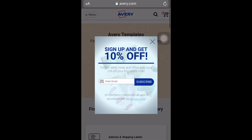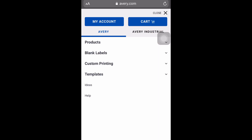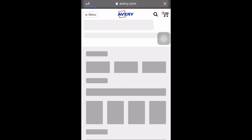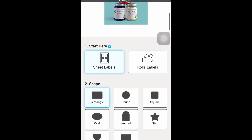So basically you're going to go to avery.com — you can sign up for that 10% off if you want. Click on custom printing, then click on the labels you want. I use the rectangle labels because I feel they're neater.